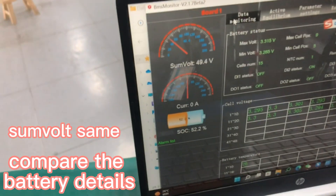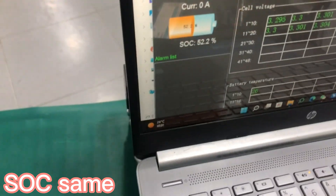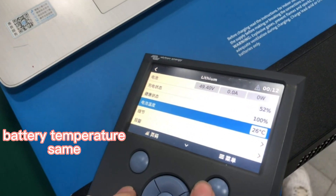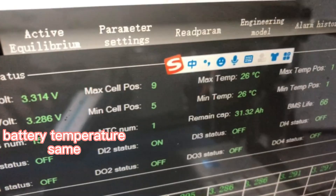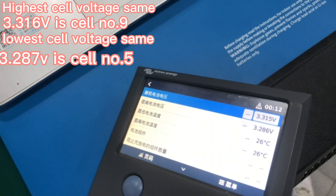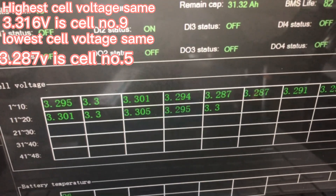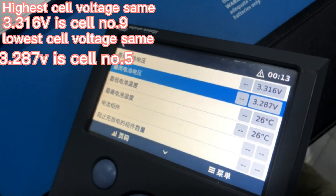The voltage is the same as the PC master, and the SOC is the same as the PC master. The temperature of the batteries matches as well. The cell voltages show 3.287V — cell 5 and cell 6 — with the highest being 3.31V.